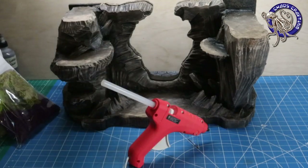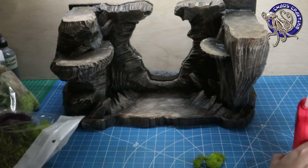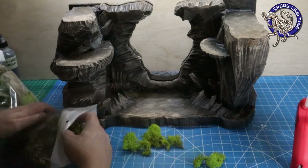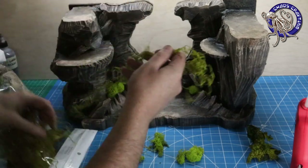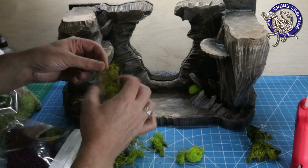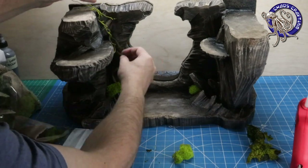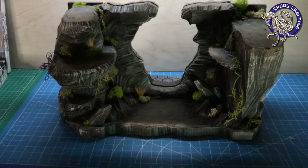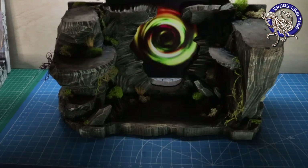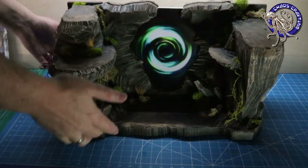Continuing my trend of not having a plan, I'm just going to glue stuff to this thing until it looks good. I know you can collect moss from nature, but nature has bugs and dirt and other gross stuff I'd rather not bring into my house, so I went and spent the money to get this from the craft store. Wow — it's done. Portal accomplished! I am super happy with how this turned out. I was a little worried at times not having a plan, but I got over it.